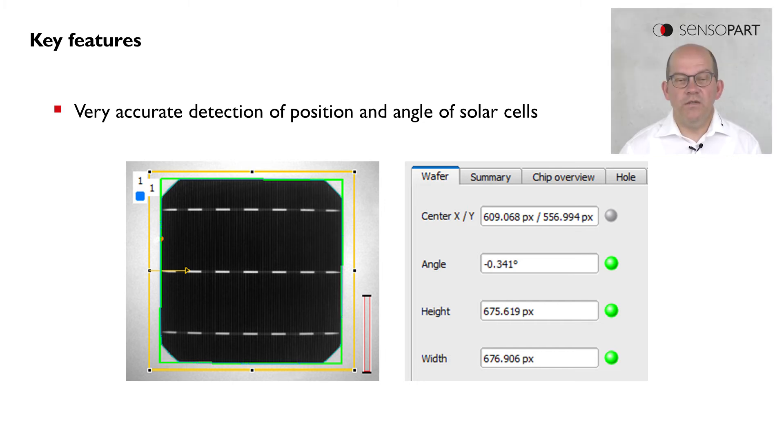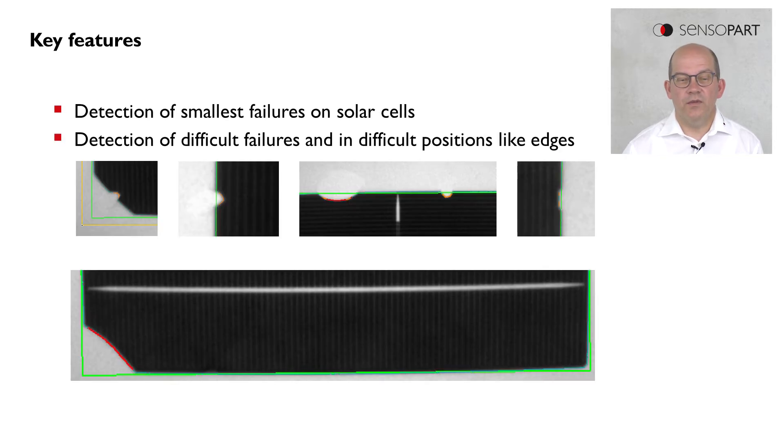What are the key features of the Visor Solar? The Visor Solar is able to detect very accurately the position and the angle of solar cells. Beside this, the Visor Solar is able to detect smallest failures on solar cells, even if they are in difficult positions or in the edges of the cells.